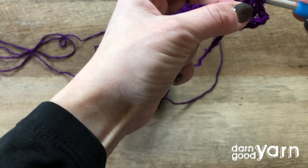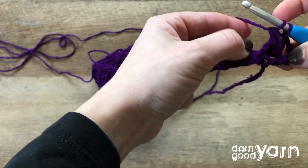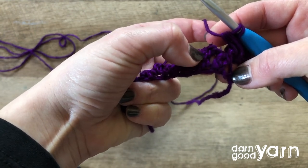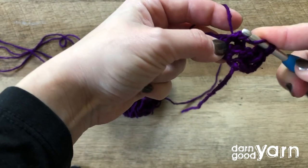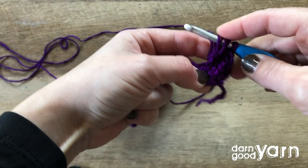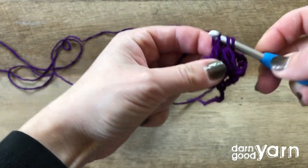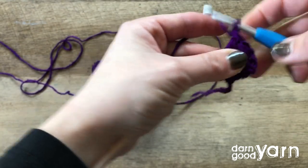We're going to yarn over and pull through just the first four loops on the hook — you've got five, so you'll pull through four with two remaining. Then we're going to skip the next stitch and do the exact same thing around the post of the following stitch: yarn over, pull up a loop, do that again, making sure we're working around that post. That creates four more loops; yarn over and pull through just those four. You'll have three remaining — yarn over, pull through those three. That links those two clusters together.